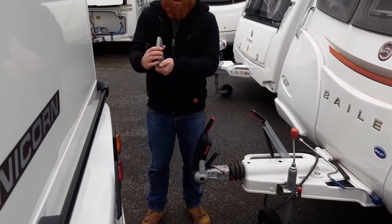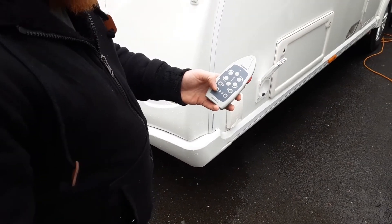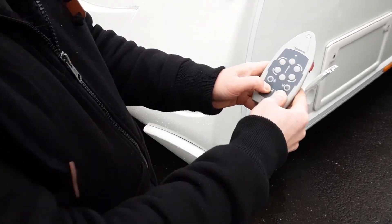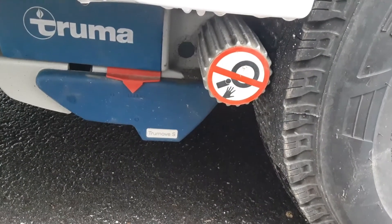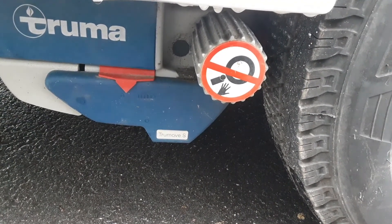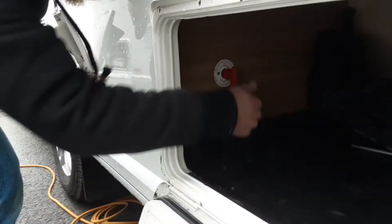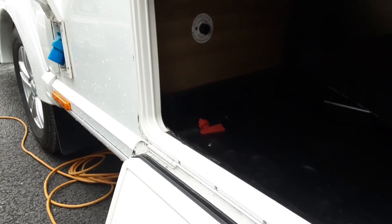Put the handbrake back on. To disengage the motor mover, wait for it to reconnect then press the buttons here to disengage. At that point you can turn the controller off on the side, then turn the power off in the locker. Always make sure you turn it off because it could potentially drain the battery if left on. Remove the key — some people leave it in the tray in there and some people put it back on their keys. Thank you for watching.